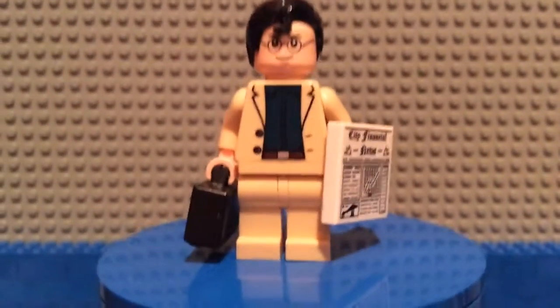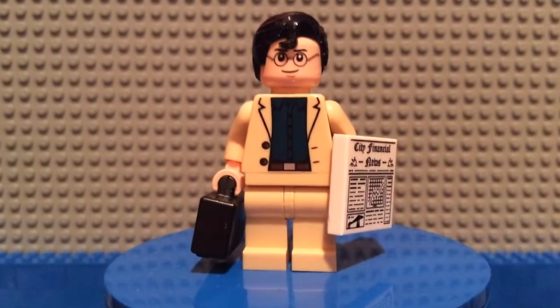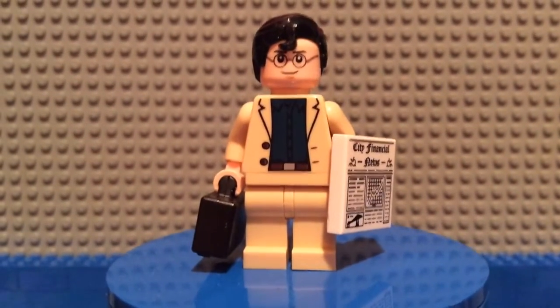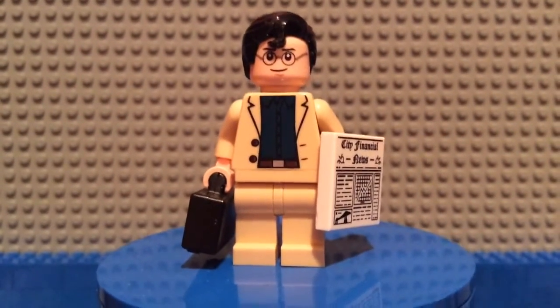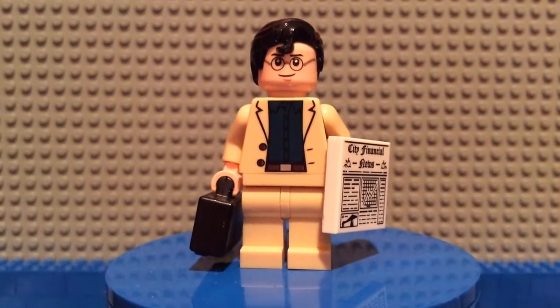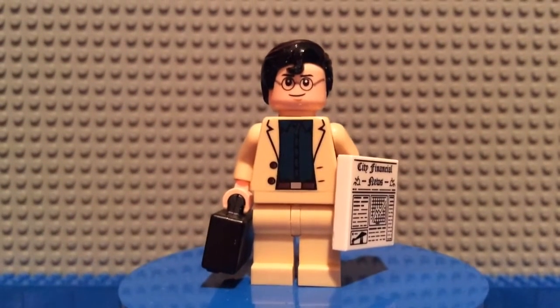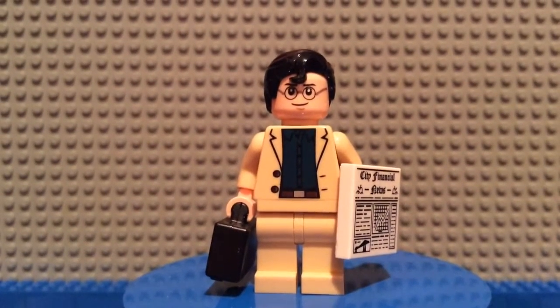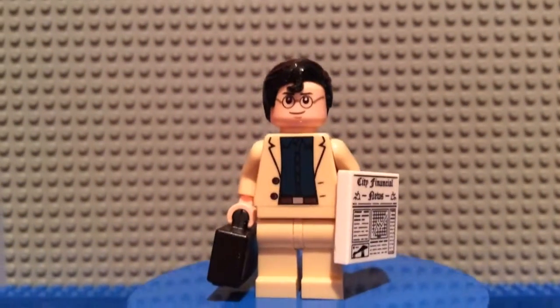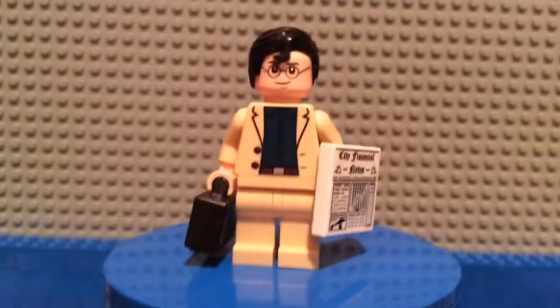MDTeen here, bringing you guys my custom Clark Kent minifigure. I recently did a video on who is your favorite minifigure and someone — I think the Brick Adjuster — said Clark Kent. I just felt like making a custom Clark Kent minifigure because I never got the one that came with the DVD.